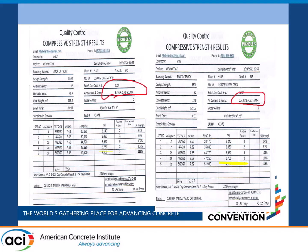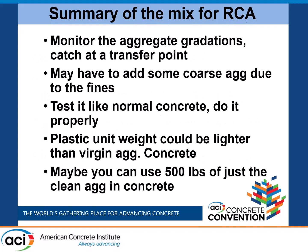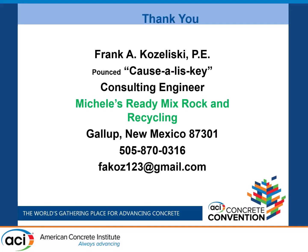These are some of the test reports we've come up with — we get the right air, slump, and strength. Strength can be achieved; entrained air can be achieved. Do not be afraid. Keep the wood out of it because it'll float to the top. In summary: monitor the aggregate gradations; you may have to use some additional rock to clean it up a little bit; the plastic weight can be a little bit lighter. This is where New Mexico is located, and this is my information. I'm sorry I've gone over a little bit. Thank you very much.